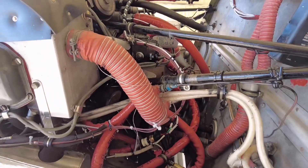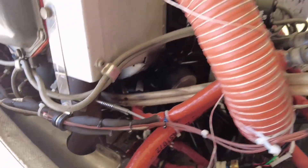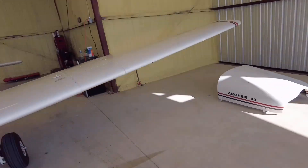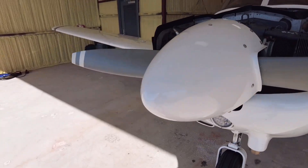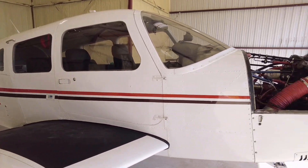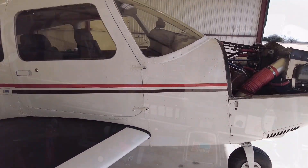We've got everything cleaned up. We've got six and a half quarts of oil — I just checked it, everything's sealed up, no leaks. I'm going to take the tug, hook it up, and pull the airplane out. We're going to do a run-up, and we've got the Garmin EIS electronic engine instrument system. We'll talk about that while the engine is running and warming up.